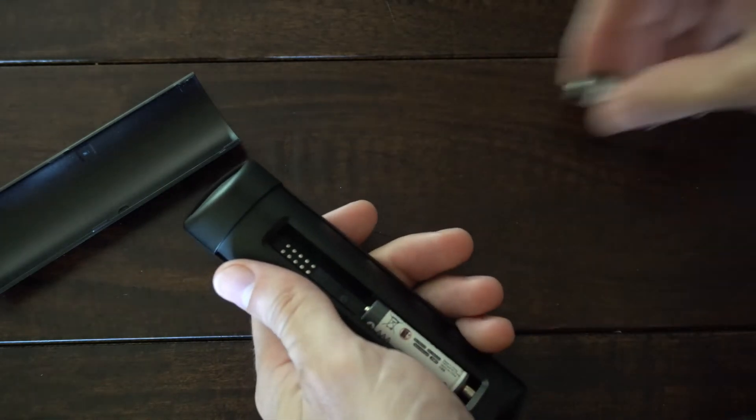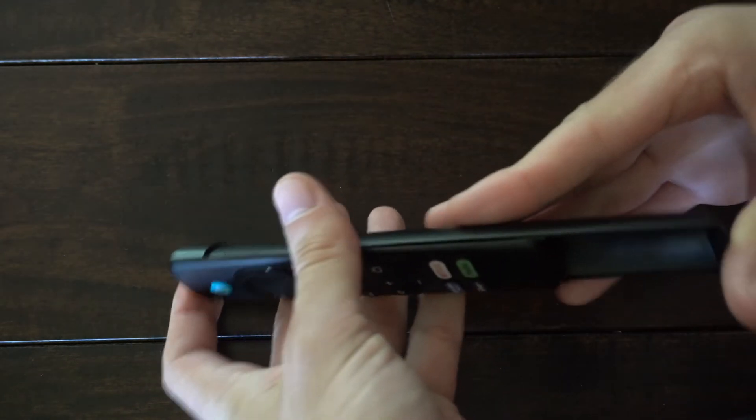Now place the batteries back in, put on the cover, and you can try the remote right now just to see if it's working.